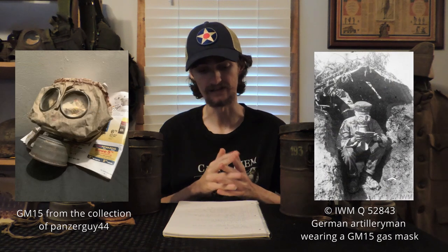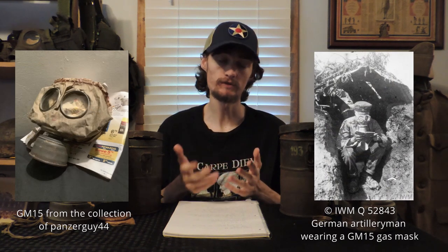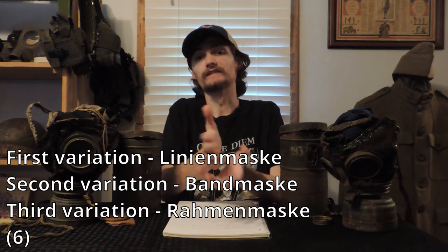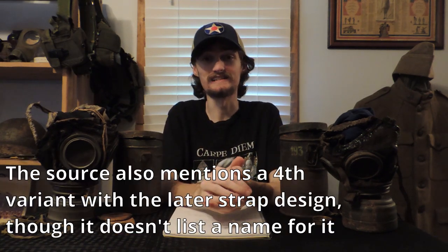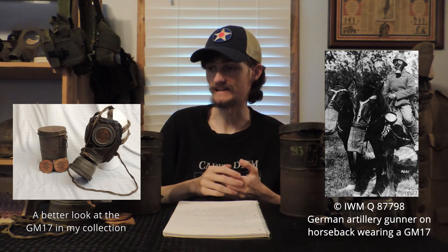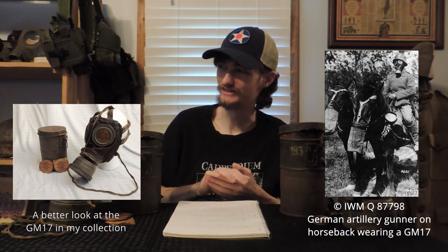The GM series of masks in World War I started off with the GM-15, the Gummy Mask. This was a rubber mask which had three variations. The GM-15, created in 1915, was used until 1917 by the German Army, wherein it was replaced by the GM-17 Leida Maske. The GM-15 did see continued usage until the end of the war by the Austro-Hungarian military. The GM-17 Leida Maske, of course, translates to leather mask — a very easy German translation to understand.